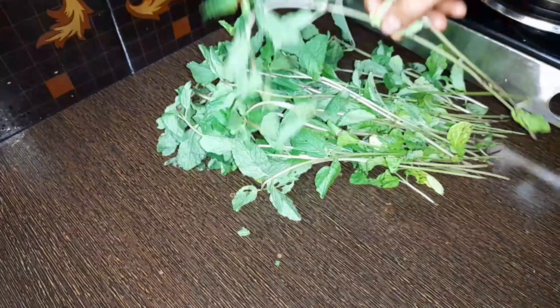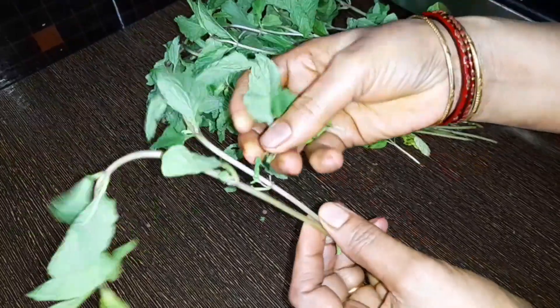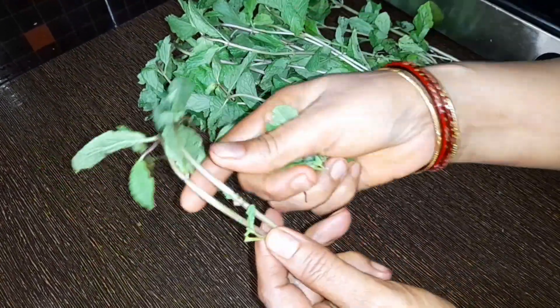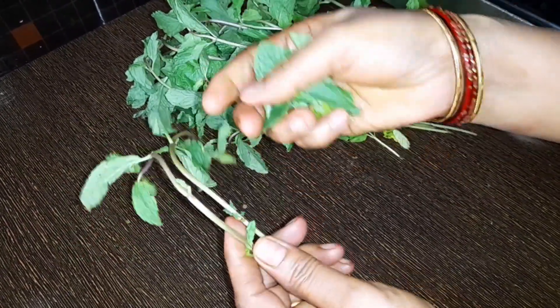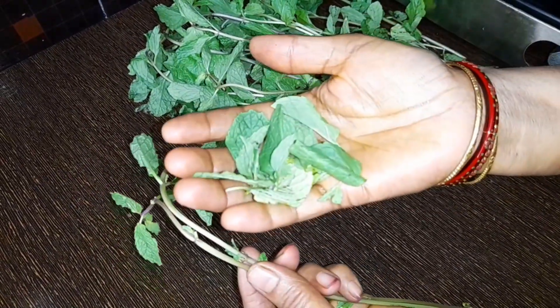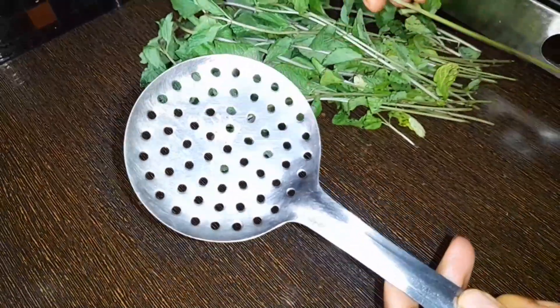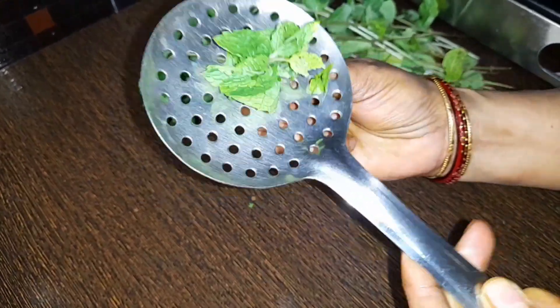Next tip is to take a piece of paper. If you have a piece of paper, you can use it. You can also use it. It is very easy and fast. Use it to put your paper on the sheet.